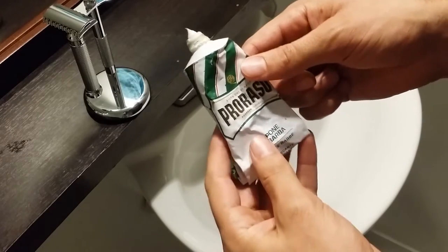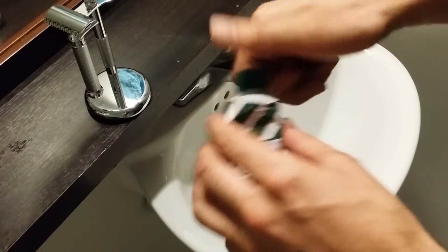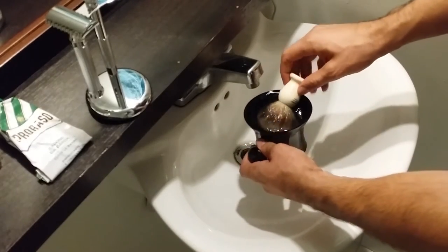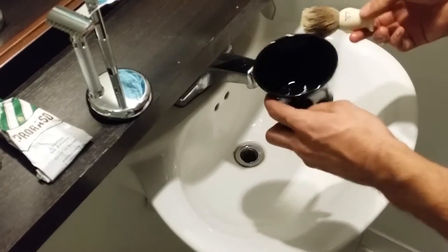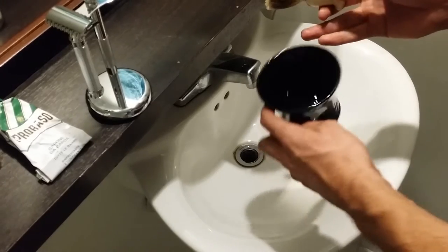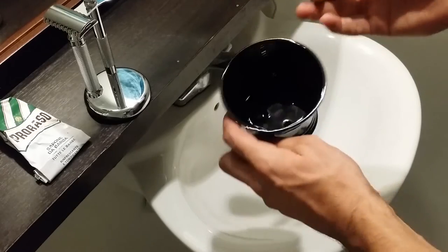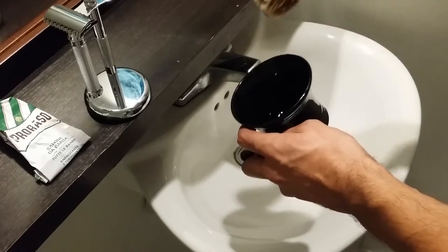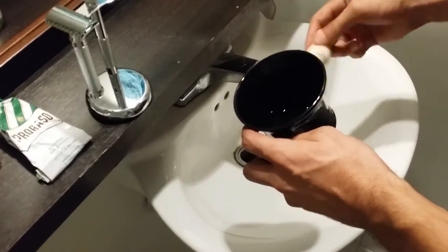Let's jump right into whipping up the lather. I have my Edwin Jagger porcelain shaving bowl — I like to use a porcelain bowl because it maintains the heat a little bit better than metal or glass. It has three ridges at the bottom which help whip up the lather.